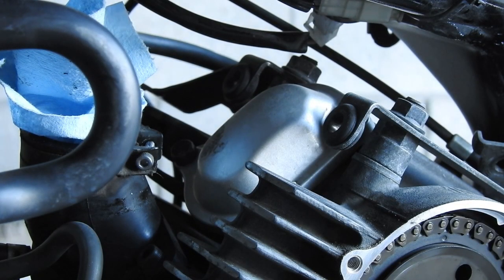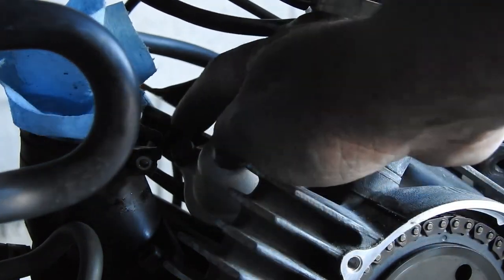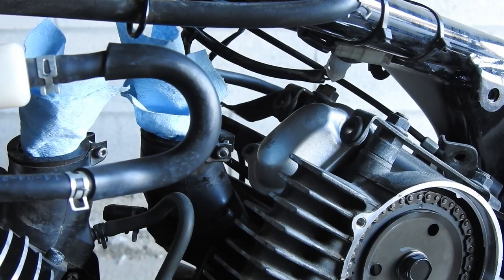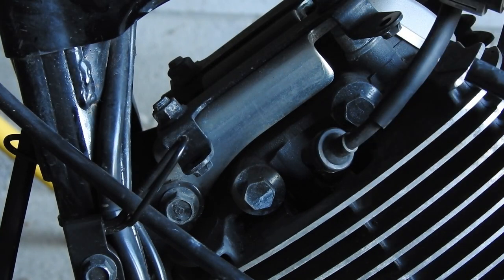Now we can remove the valve cover — it's two 10mm bolts, one here and one back there. When taking these valve covers off, make sure the area is nice and clean all around so there's no debris falling in. You may need a screwdriver to pop the covers off — be gentle because there's an O-ring inside. Before we start checking the valve clearances, we're also going to remove the spark plugs.